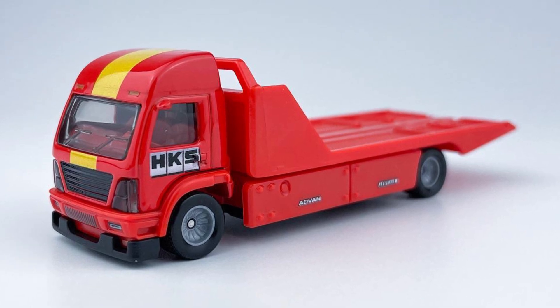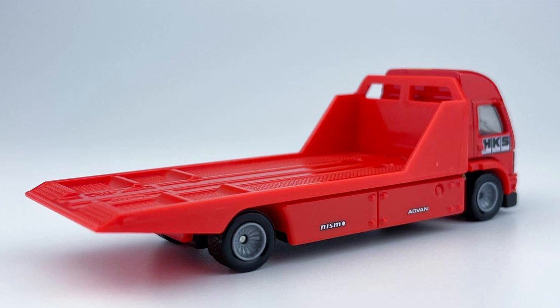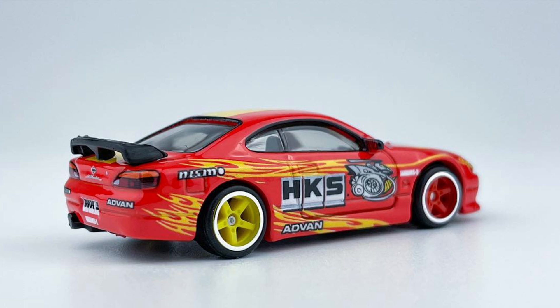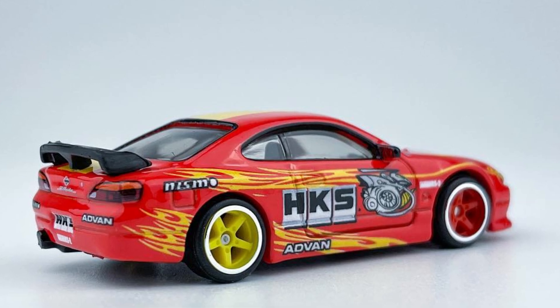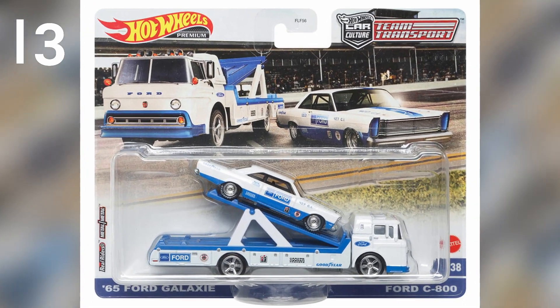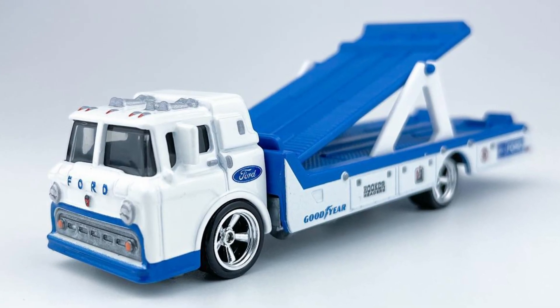Our next set from Mix P Case is the HKS Aerolift. This truck features a handling superstructure system for vehicles with vacuum lifting technology. The car with this set is a Nissan Silvia S15. The HKS features a high-power exhaust system and a new generation turbo with advanced library.